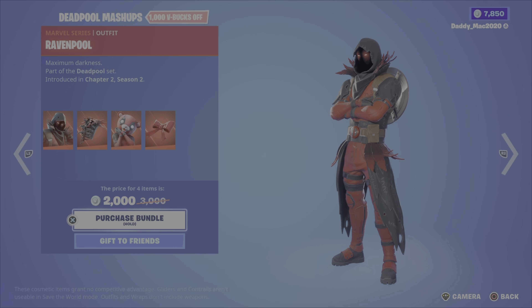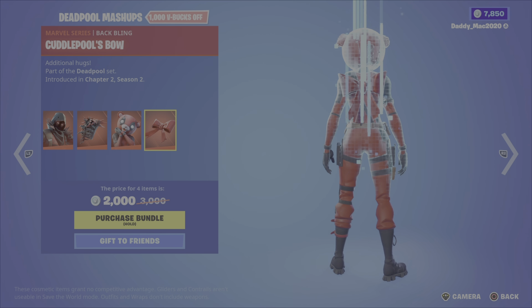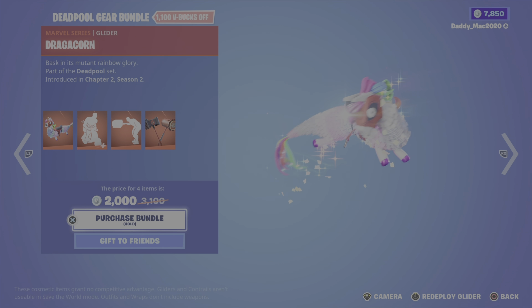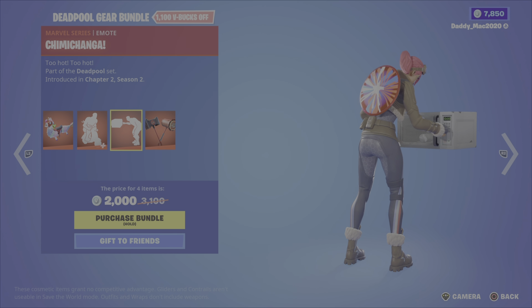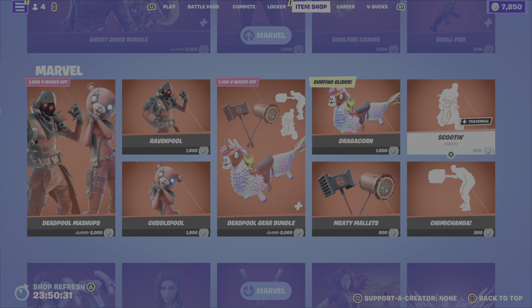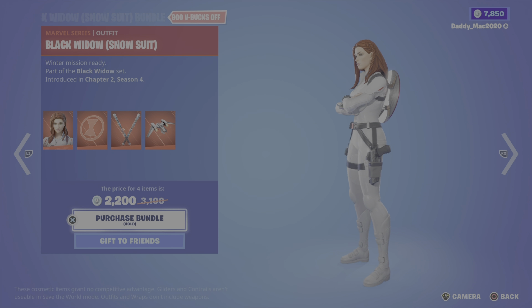We then have the Deadpool mashups: Ravenpool, Ravenpool's cage back bling, Cuddlepool, and Cuddlepool's bow back bling for 2,000 V-Bucks, or you can pick up either of the outfits on their own. We've got the Deadpool gear bundle, which includes the dragacorn glider, the scootin emote — a traversal one — the chimichanga emote, and the meaty mallets pickaxe. That's 2,000 V-Bucks for the bundle, or you can pick up the pickaxe, emotes, or that glider on their own.